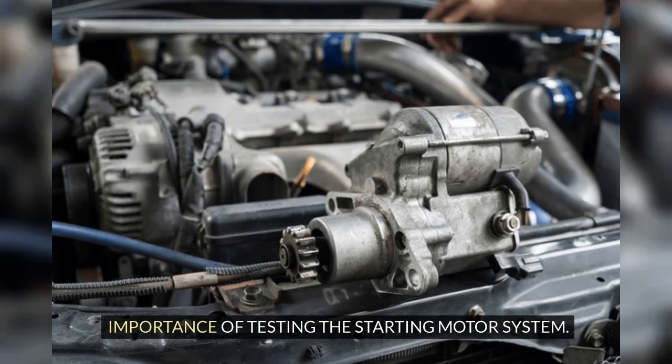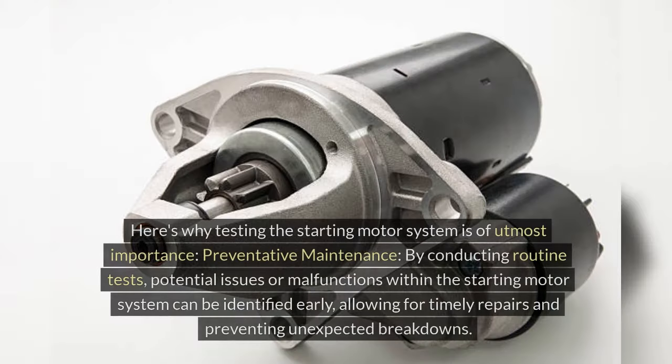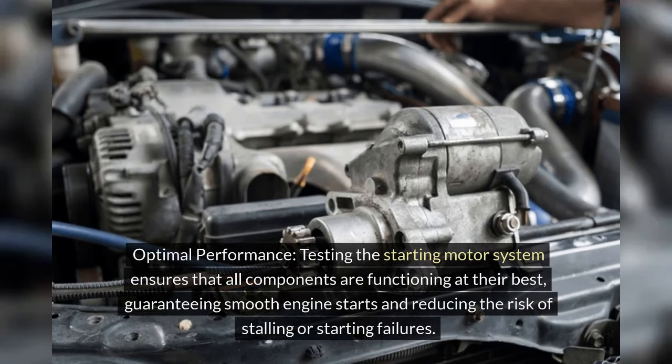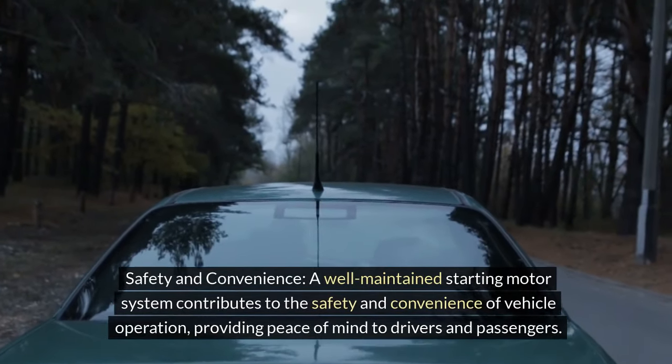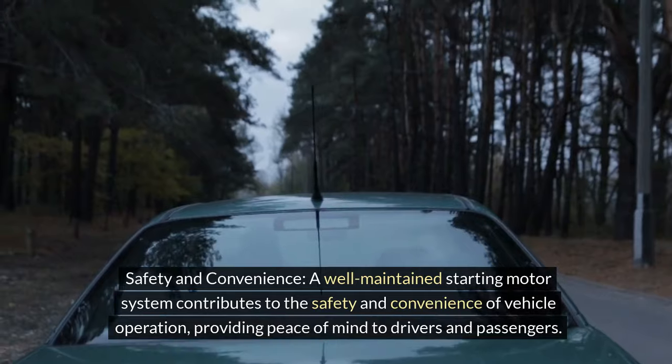Importance of testing the starting motor system. Regular testing of the starting motor system is essential for several reasons, chiefly to ensure the overall reliability and longevity of the system. Preventative maintenance: By conducting routine tests, potential issues or malfunctions can be identified early, allowing for timely repairs and preventing unexpected breakdowns. Optimal performance: Testing ensures that all components are functioning at their best, guaranteeing smooth engine starts and reducing the risk of stalling or starting failures. Safety and convenience: A well-maintained starting motor system contributes to the safety and convenience of vehicle operation, providing peace of mind to drivers and passengers.